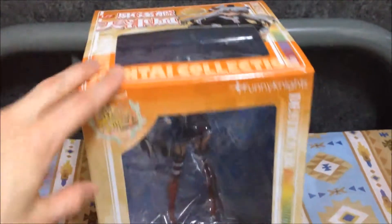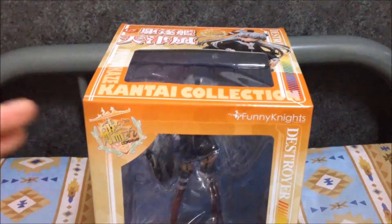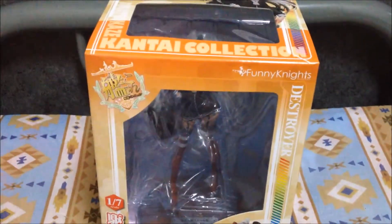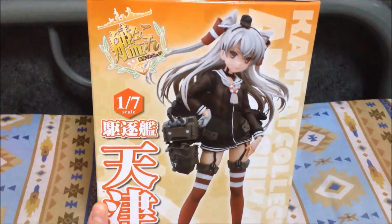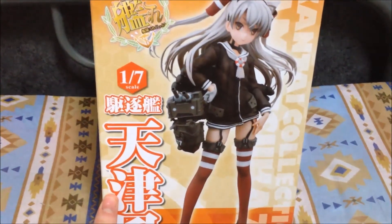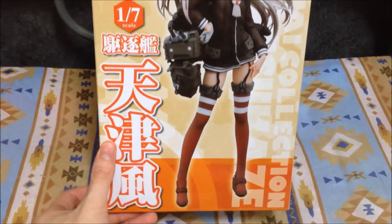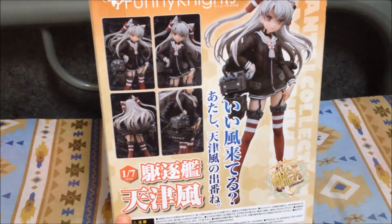I know that Funny Nights also made a previous figure, about a year ago, of Yukikaze, and I assume in the next year they'll be making a Shimakaze as well — for the three destroyer sisters, if you want to call them that. Overall, looking at the box and the quality of the figure as I've seen it displayed in stores, it's pretty good. It actually has a pretty good quality to it. I especially like the base, which has a wood feel and is also inscribed with a little something on it.